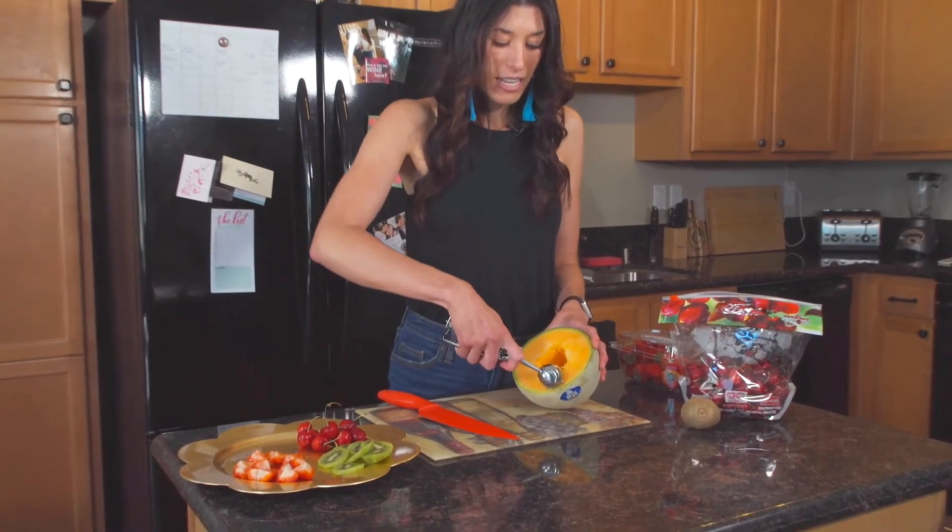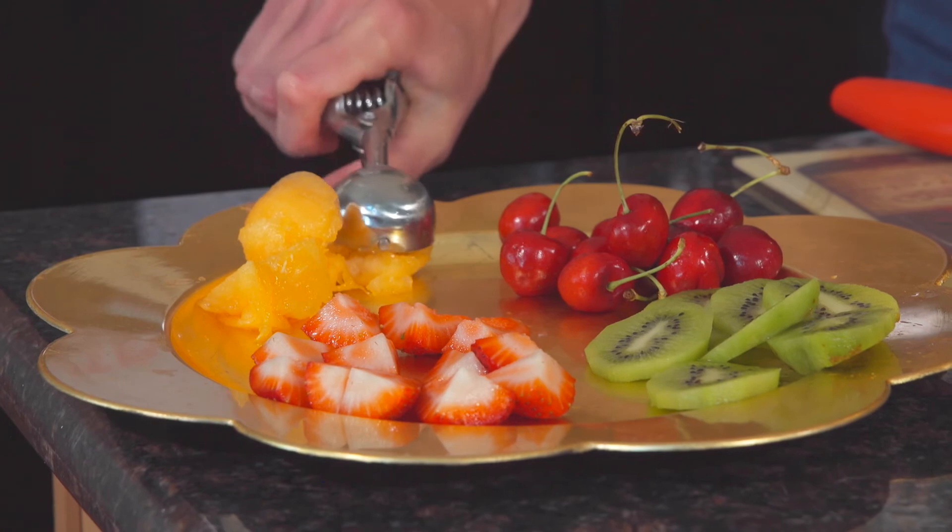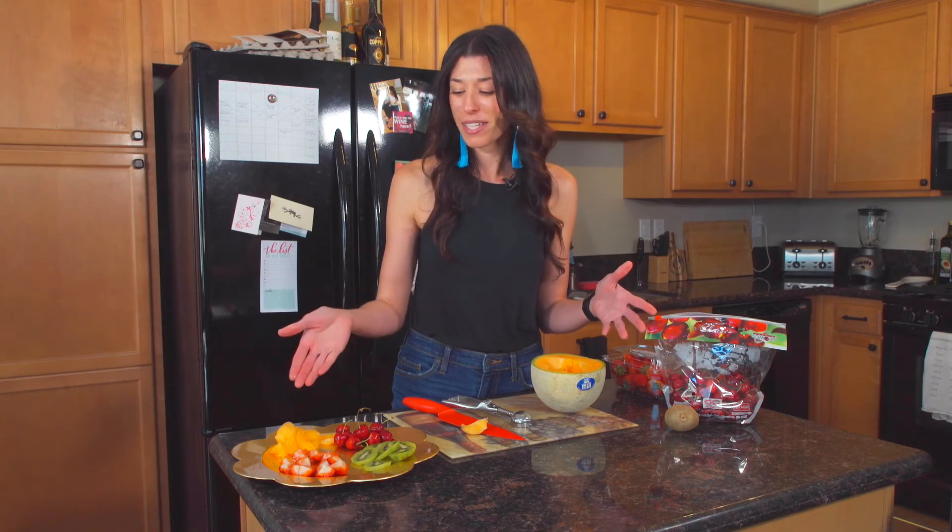And finally I'm going to add in some cantaloupe using a melon baller. Obviously I'm not a great chef — as you can see my cantaloupe isn't really balled — but that's okay.